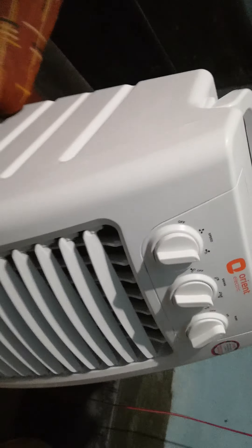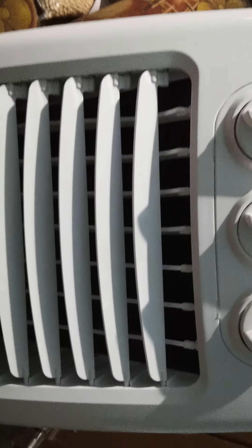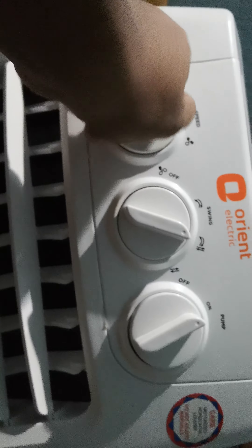If you have a budget under seven thousand three hundred rupees — which is what I paid for this — this would be the best choice for your humid and hot days. As you know, summers are very hot, so this cooler is substantially the best in class. This is the fastest speed mode; you can see the noise level and the quality of air.